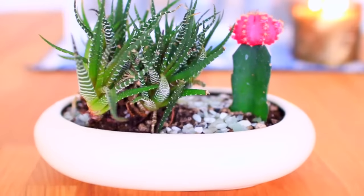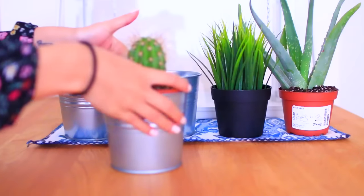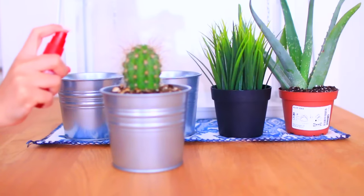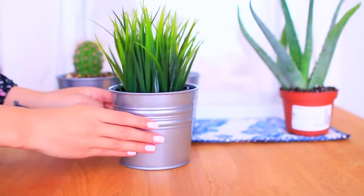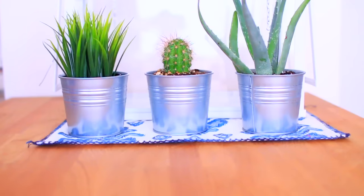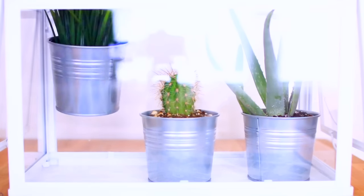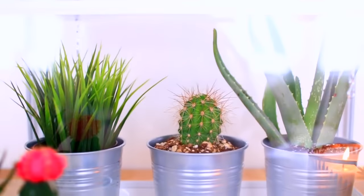So this next DIY I think everyone should try is having some sort of terrarium or succulent housing in their room as room decor. Honestly, adding plants to your room adds a lot of color and life — like literally, plants are alive. What I did was grab all these things from Ikea and just put the plants inside the pots. I liked the green with the silver and the white — it looked very industrial, and I'm totally into that at the moment.